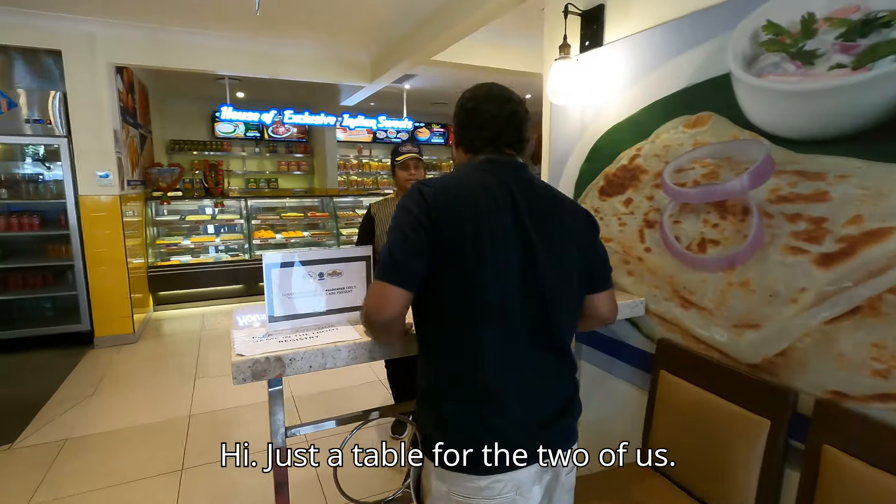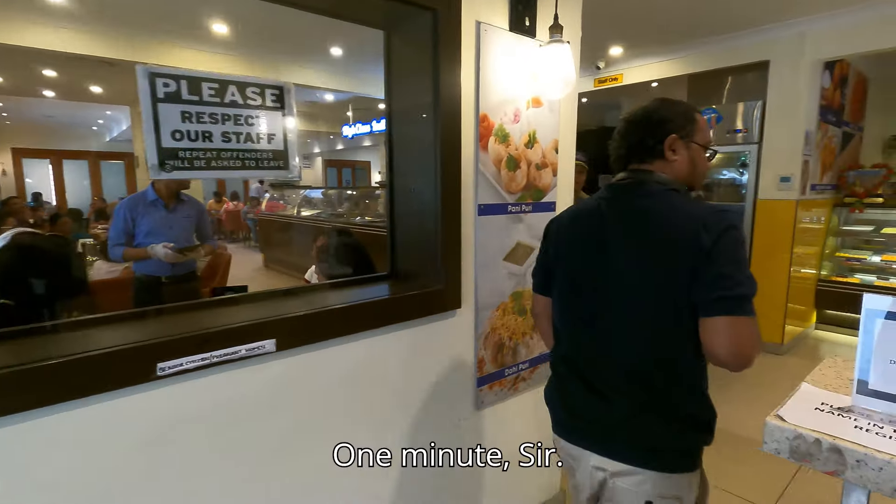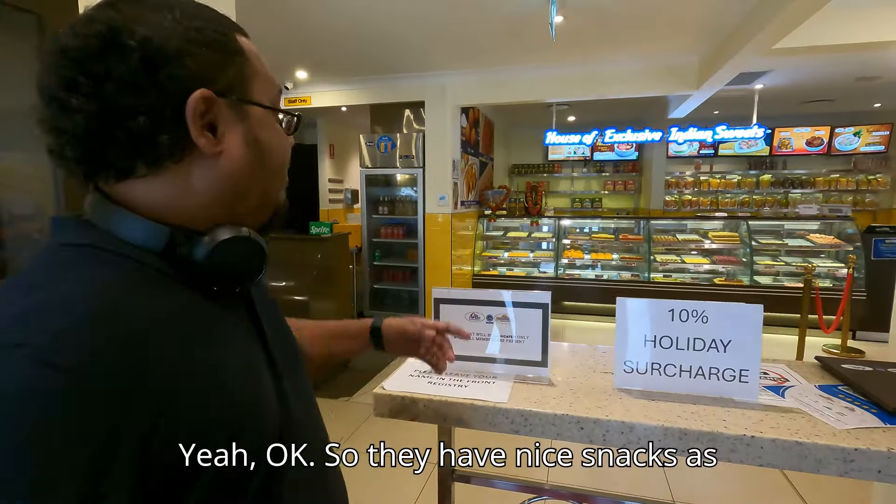This is the table for the workers. One minute. They have nice snacks actually.